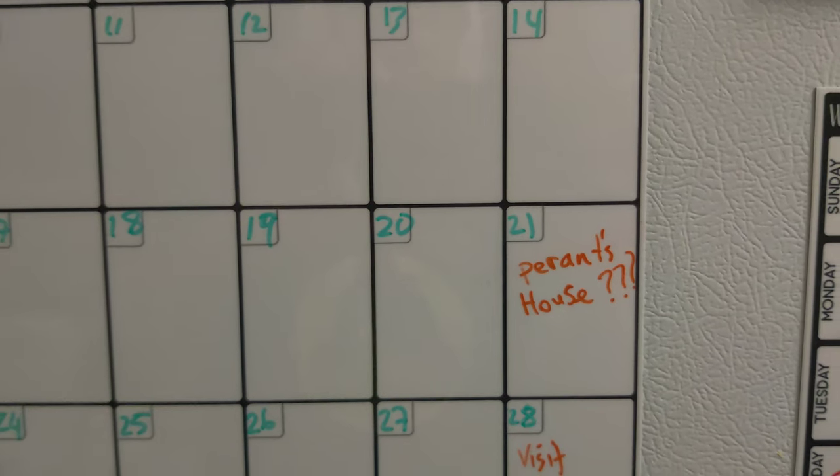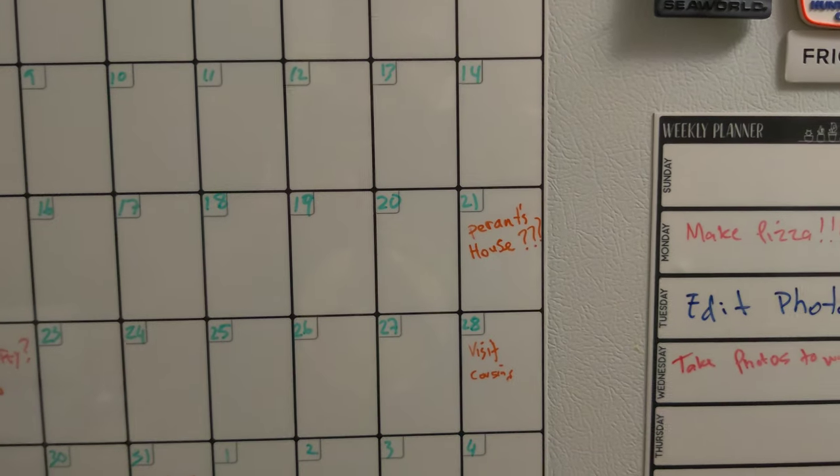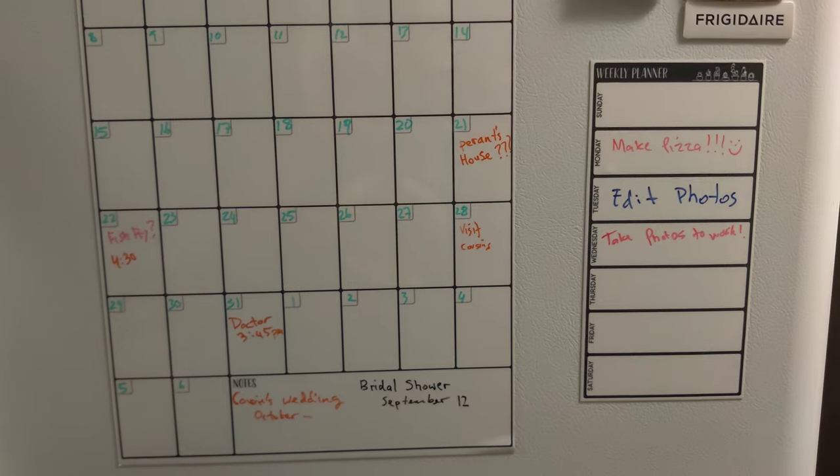Let's take a look at this magnetic calendar and menu planner for your fridge. This set includes the calendar, the weekly planner, as well as three markers.